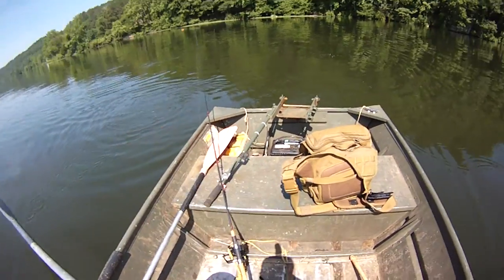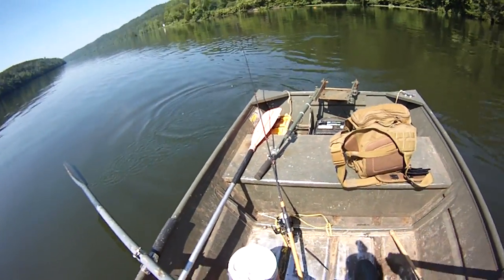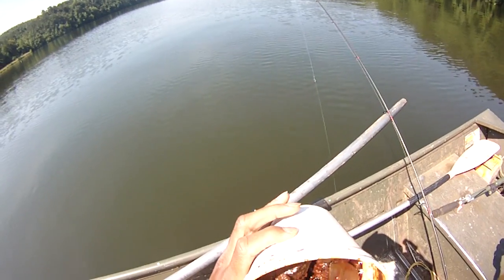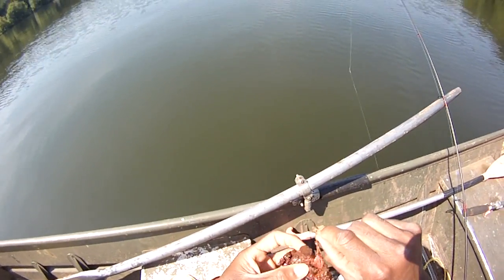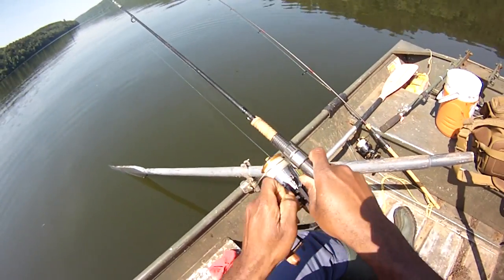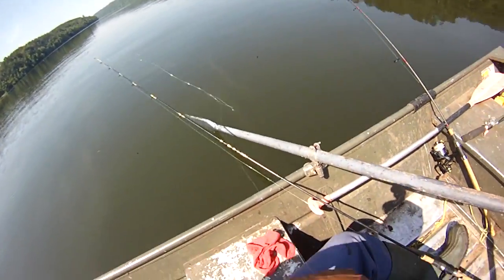Not much luck around that big point there, so we're gonna move out. Not having luck doing one thing, do something else - you don't have to spend a whole lot of time, maybe 10-15 minutes, then do something else. How long does cured chicken liver last? This has been on this boat since before Christmas of 2015 - that's how long it lasts, still good. We're going to use this as our glug, get some little oil on there to freshen things up. Putting the second rod out to double our chances - or at least lose twice as much tackle.